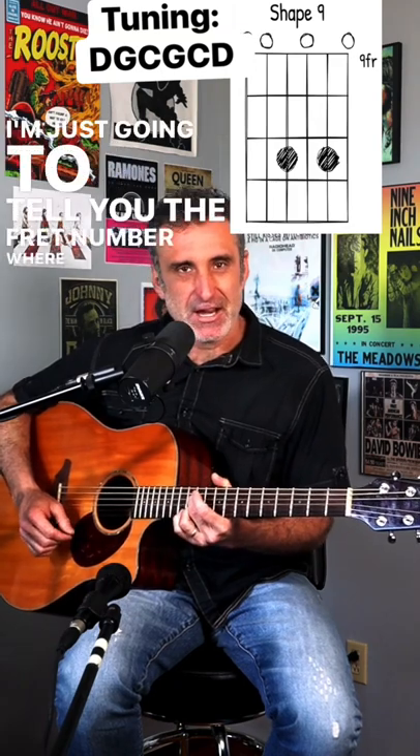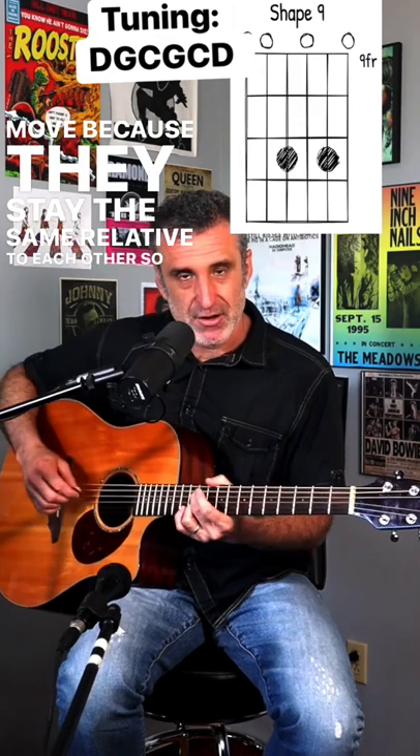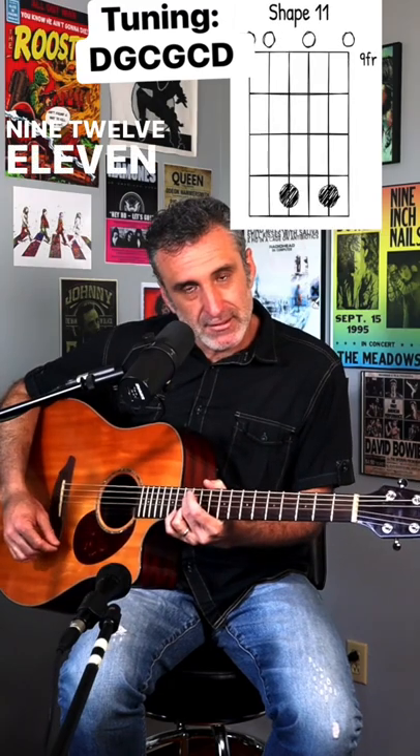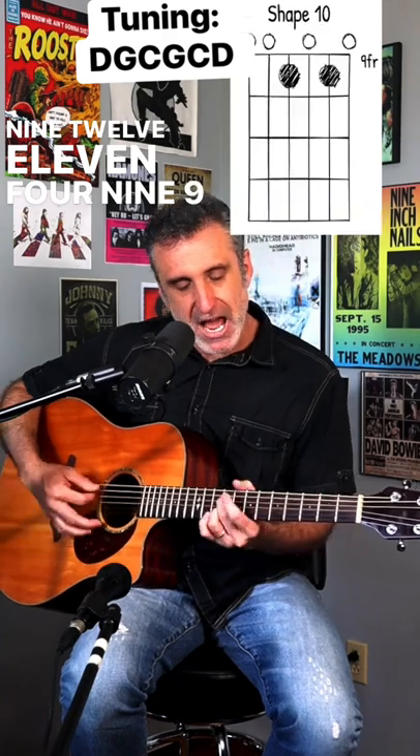I'm just gonna tell you the fret number where this shape is gonna move, because they stay the same relative to each other. So it's 11, nine, 12, 11, four, nine, nine.